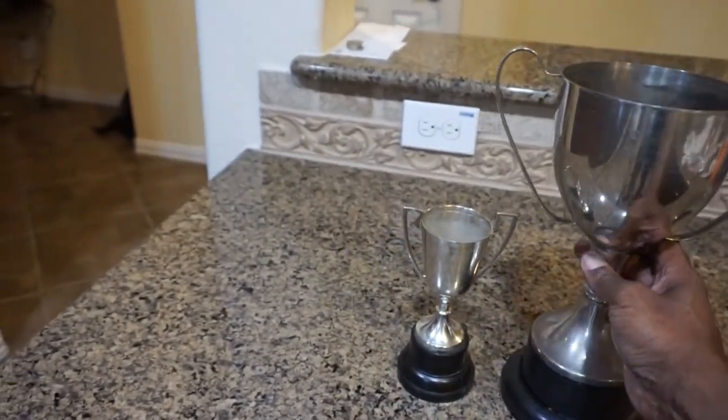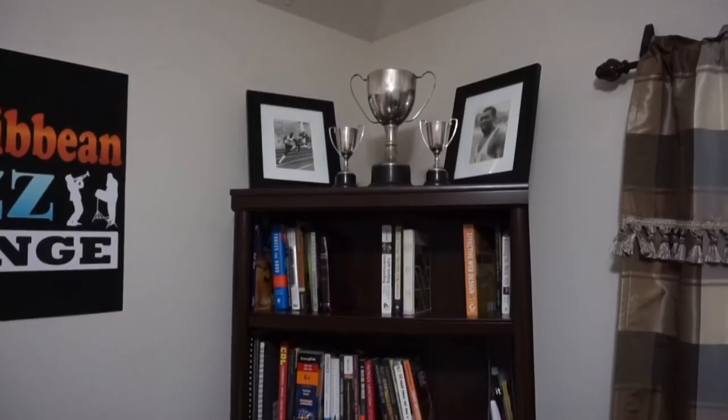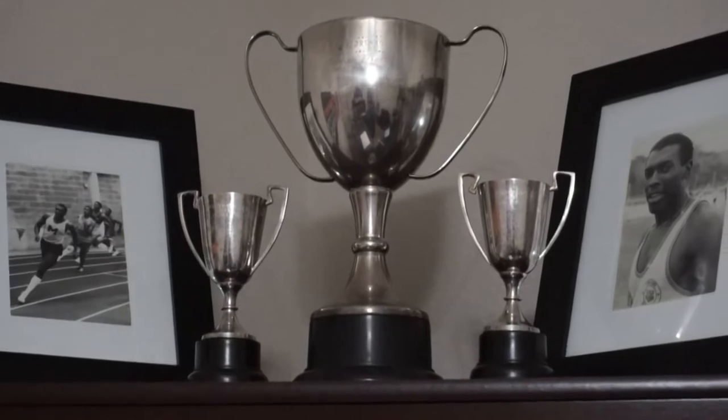Now I could see these small cups were first place prizes for the Tesoro Games 200 and 400 meters. Well, that's enough work for the day. I'll just put them back on the bookshelf and see how long before they start looking like they need some cleaning again.